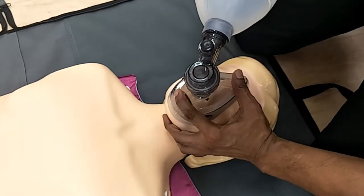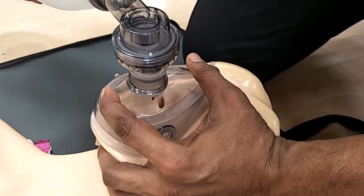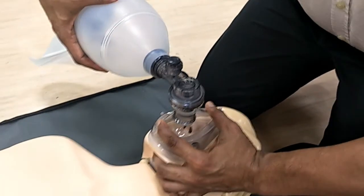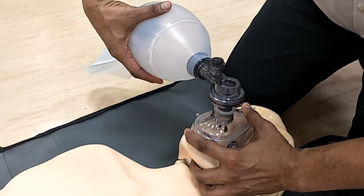Apply the mask to the face. Hold the mask in a C-clamp. Place your thumb and index finger on top of the mask. The other three fingers should grip the jaw to perform a chin lift or thrust. Clamp your fingers together to ensure that the mask has a good seal over the face. Squeeze the Ambu bag while ensuring a good seal with the mask.